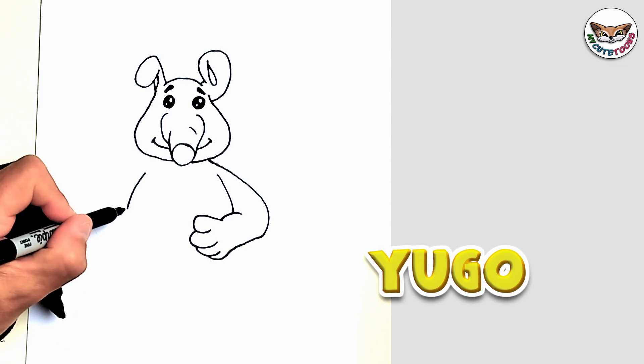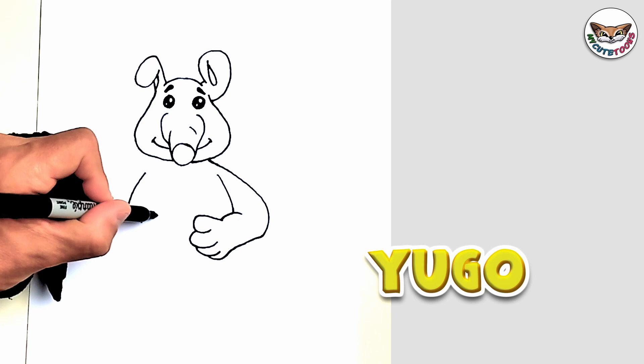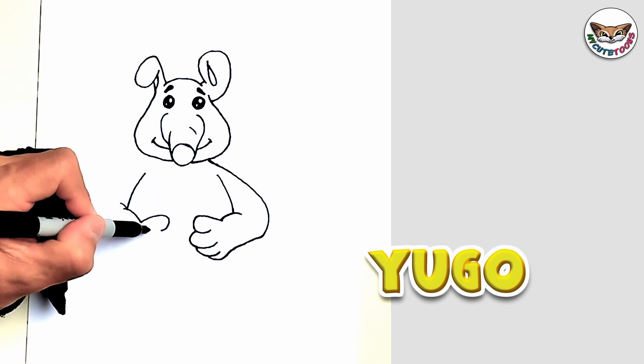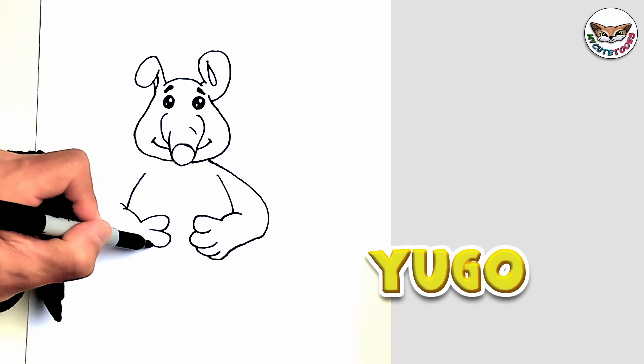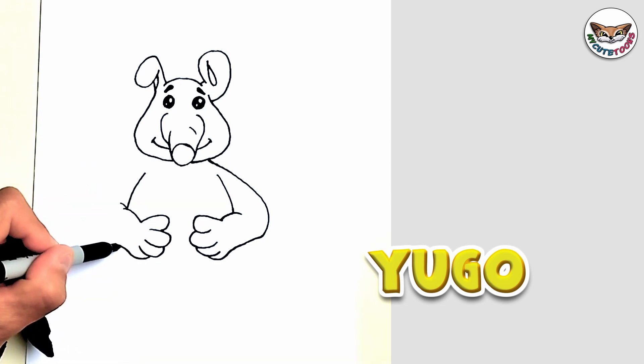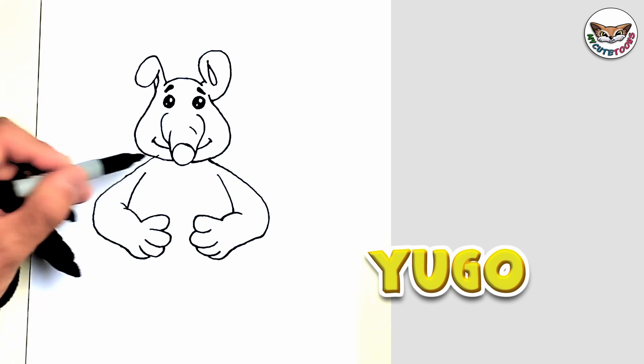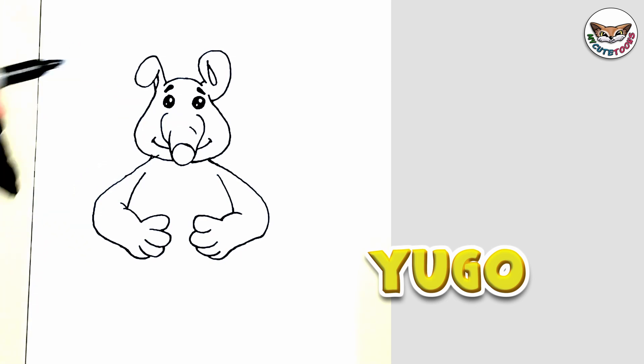Now we'll do the same for the other side. We're going to draw the little forearm with a little fold there, the thumb and then of course fingers. You're going to draw a thumb and up there.